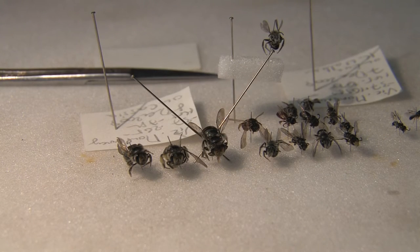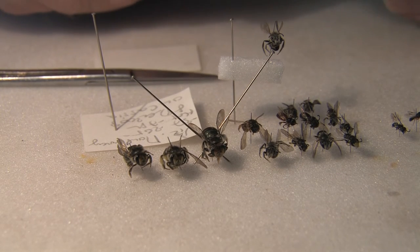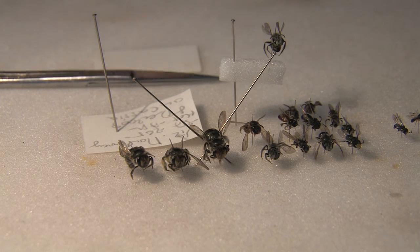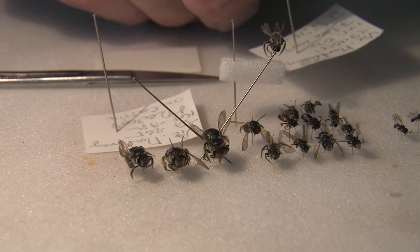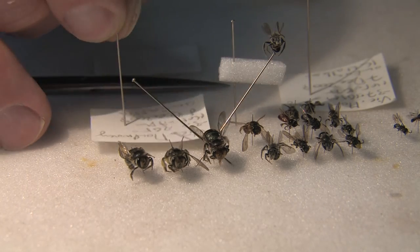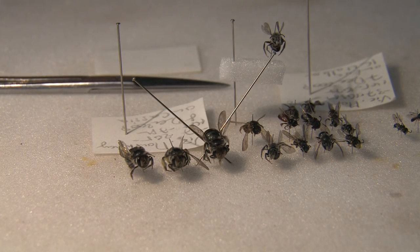The last thing to do before you put the specimens away is to ensure that you've written a label. Here I've got the locality — Montmorency — the latitude, the longitude, the date (7th of November), and the host plant — on Eucalypt. The other specimens from the Cassia get a separate label. So I have two labels, meaning when I put them in a box they'll be easily recognised when we print up proper labels later on.